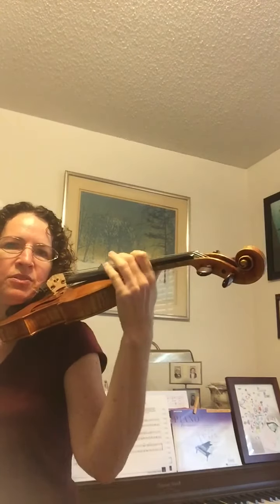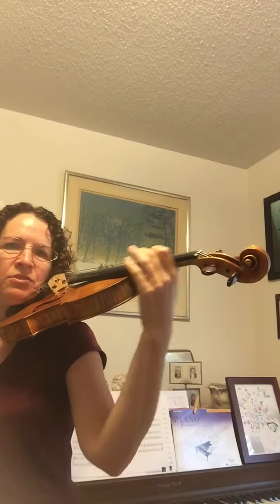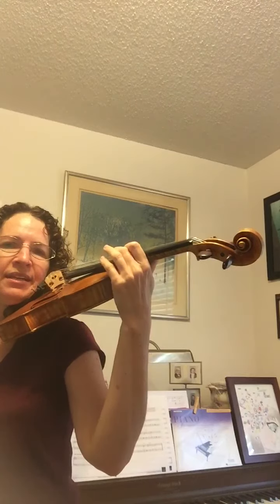You want to have a nice even rhythm, going: one E and a, two E and a, one E and a, two E and a. I'm feeling my hand hit the ends — I feel when I hit back here and I feel when I hit up here. That is your first step.